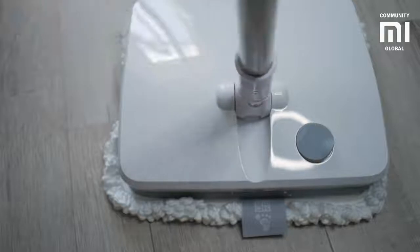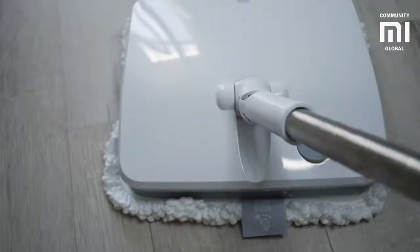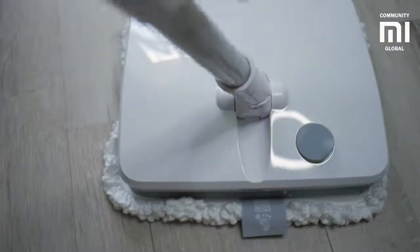The mop handle rotates 90 degrees, which allows cleaning in hard to reach places such as under furniture. The main panel is equipped with a LED flashlight, keeping every speck of dust under your control.